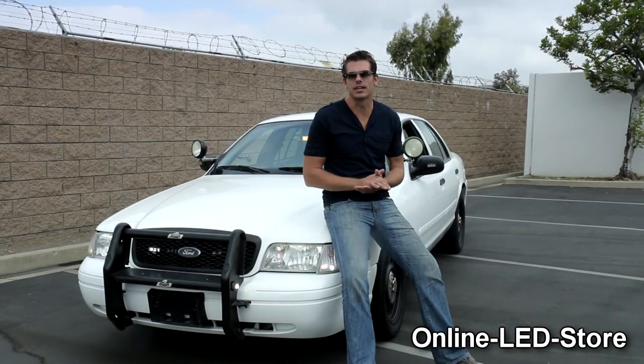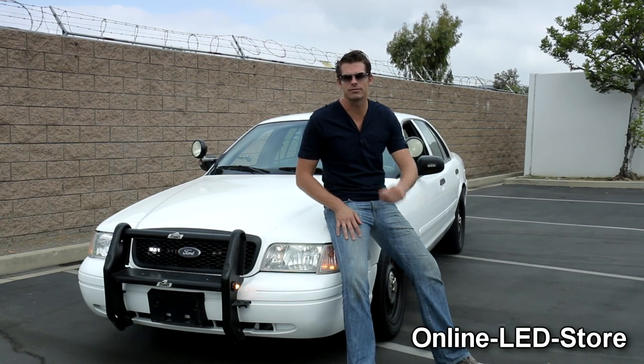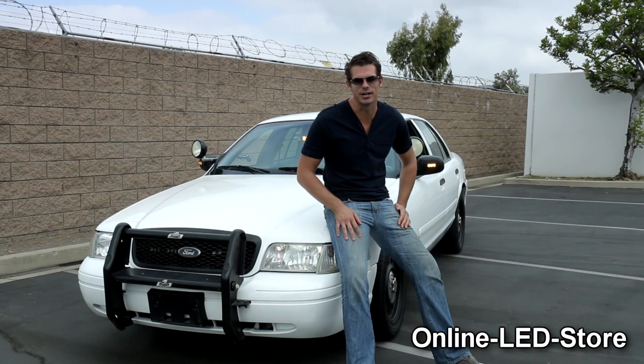This is the showcase for the Lanfus Snake Eye 2 LED hideaway and surface mount strobe light. My name is Brett from the Online LED Store. Subscribe to our channel for future updates. Thanks, have a great day.